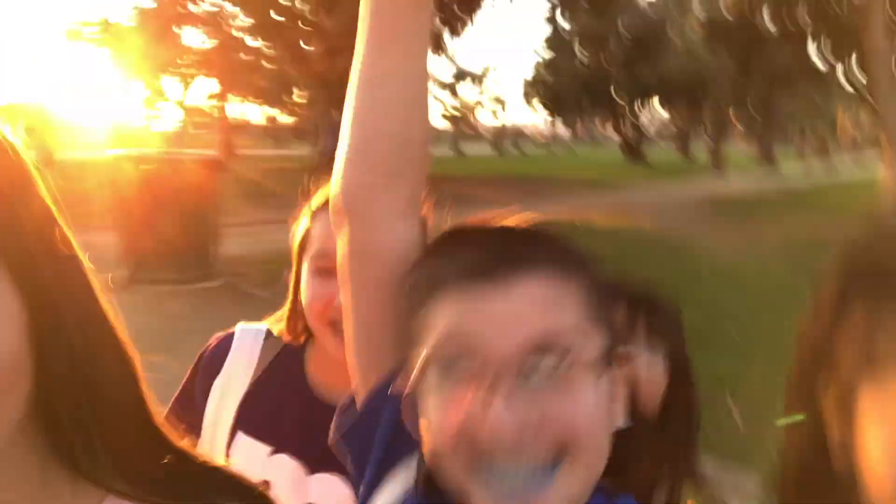We're now heading to our elementary school to meet up with our other friend, and then we're gonna go trick-or-treating and get lots of candy!